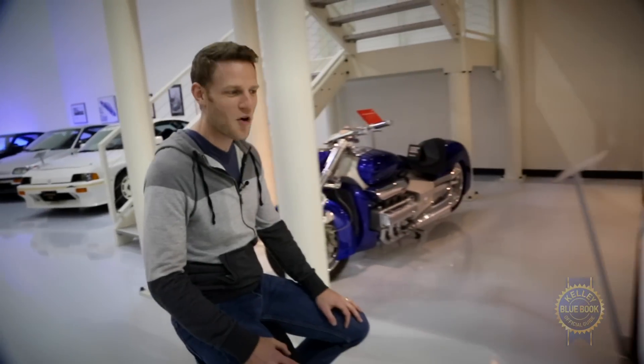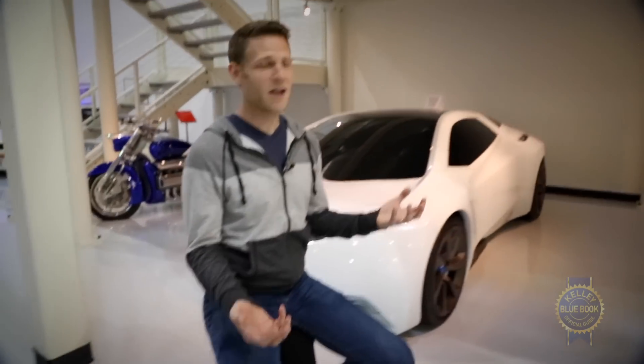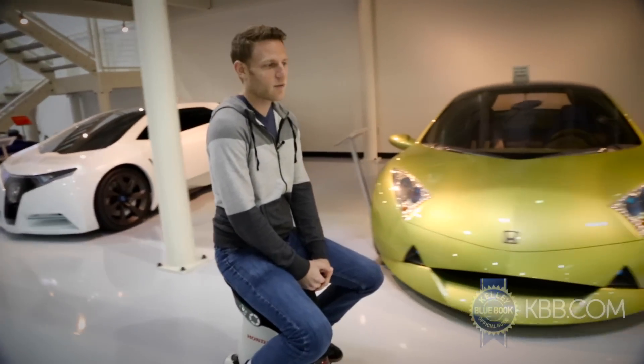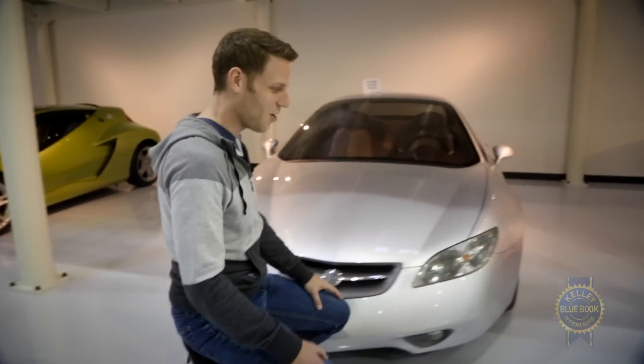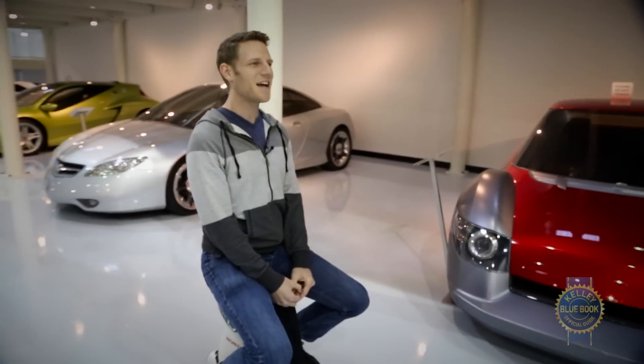If the Honda Unicub strikes you as goofball technology for the sake of technology, then shame on you. It actually serves a very, very valuable purpose. Some people can walk, but they can't walk for long distances — maybe you have a heart problem, or maybe you have issues with your legs. The Unicub allows you to enjoy places like the semi-secret Honda Museum, or the mall, or other flat areas without too much trouble. There's a real value in this kind of technology.